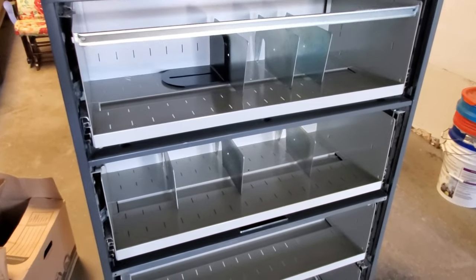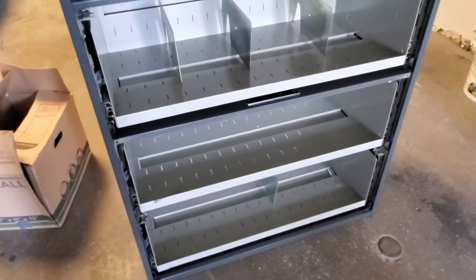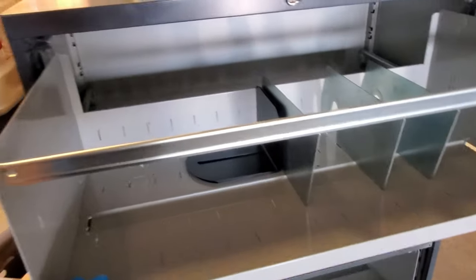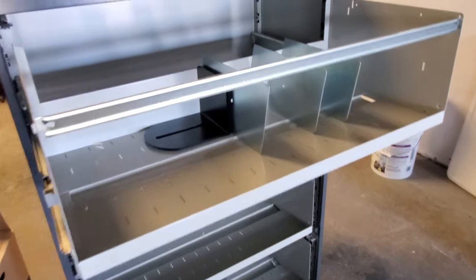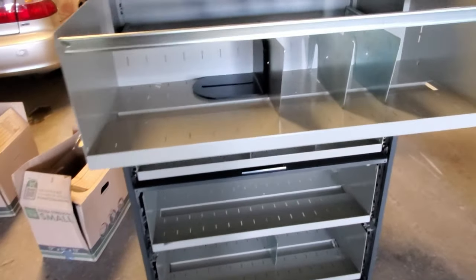Here's what the cabinet looks like without any doors. The drawers all pull out, but only one at a time as a safety mechanism. When you're accessing comics, that's all you really need — push it back in, then access the next drawer.